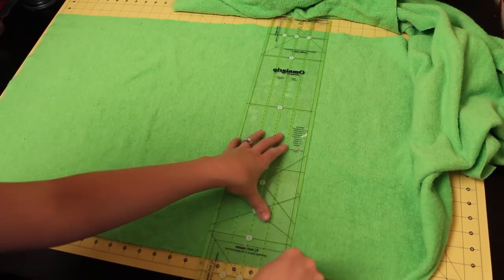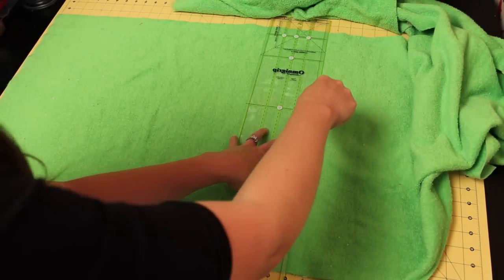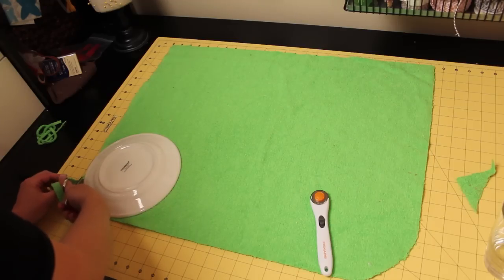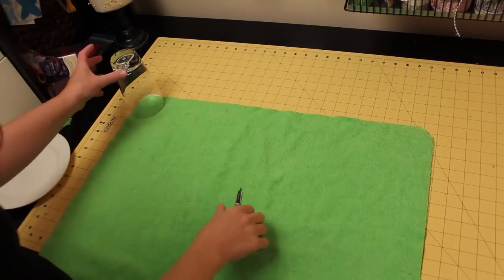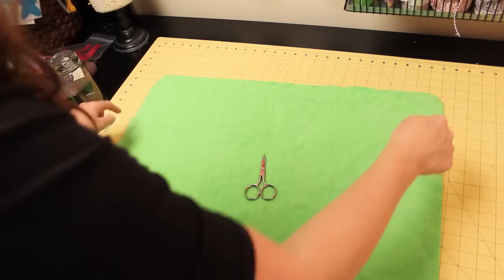Cut the terry to the dimensions you calculated. To give the wrap a little styling, we're going to make the corners curved. Place a small plate on the bottom corners of the wrap and cut along the corners to make the curve. Repeat on the top using the glass for a smaller curve, then set aside.